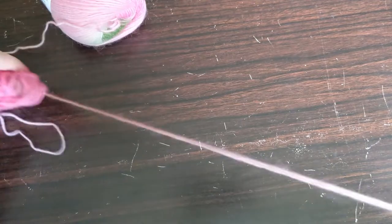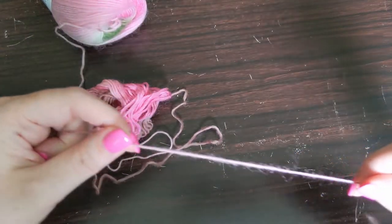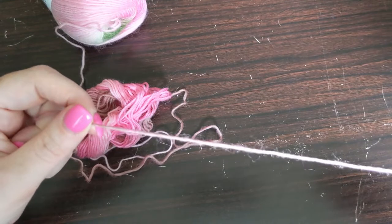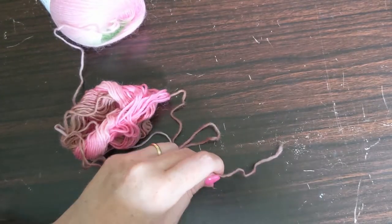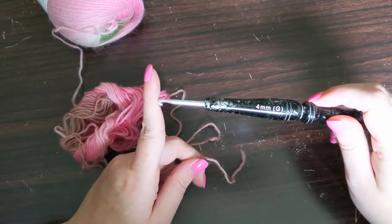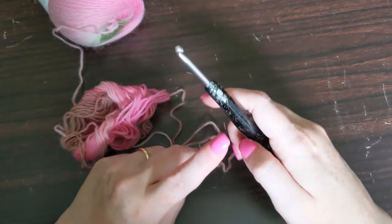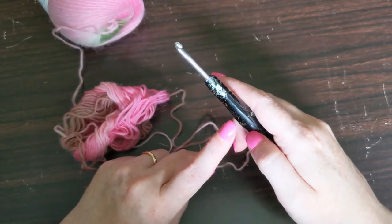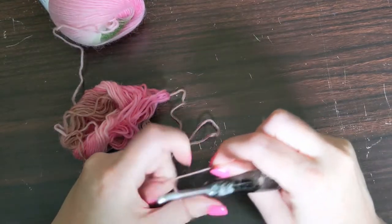It doesn't give any information on what size hook you should use, so I've decided to just try a four millimeter hook. This is my Omi hook from Amazon that I've done a review on — it is acrylic with a metal hook. Let's give it a try.